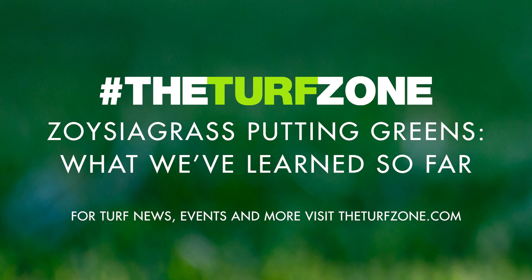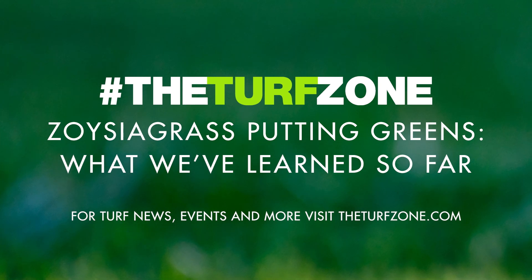Conclusion. While much has been learned about managing new Zoysiagrass cultivars on putting greens over the past 18 months, many things still remain unknown and warrant further research. The University of Tennessee will be diligently working to learn more about these grasses to support golf course superintendents considering a renovation to Zoysiagrass in the future. For more information on our work, please connect with us on Twitter at UTTurfgrass or visit the University of Tennessee Turfgrass Science and Management website. For all links, images, and resources associated with this article, please check out our show notes.